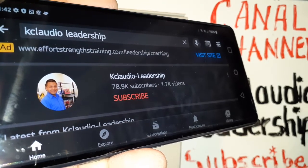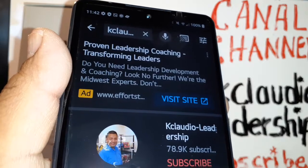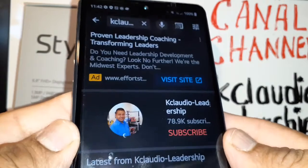Let's go over how to take screenshots on the LG Stylo 6. There are four ways to take screenshots on this LG Stylo 6, so please stay with me during the video so I can show you everything you need to know.